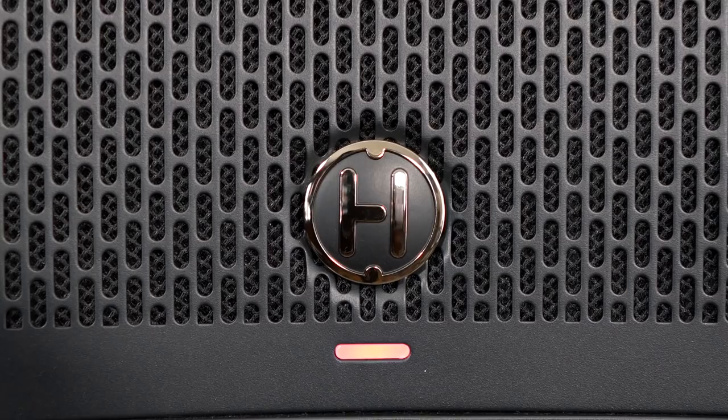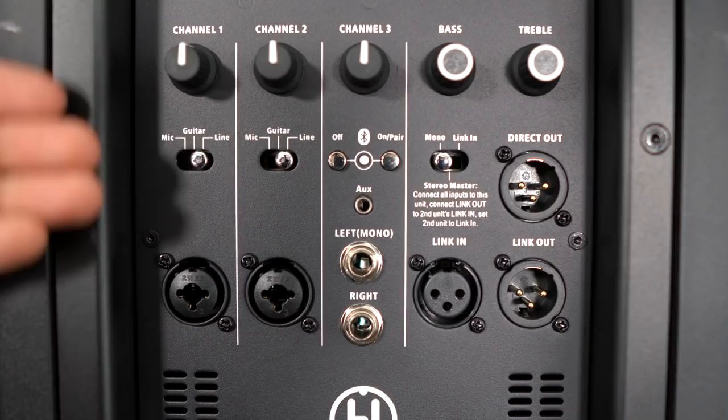I do wish, however, that they had a similar LED indicator on the back, just because in most cases when we are performing, we're generally behind the speaker, not in front of it. So I would like to see at a glance if I am clipping or not.